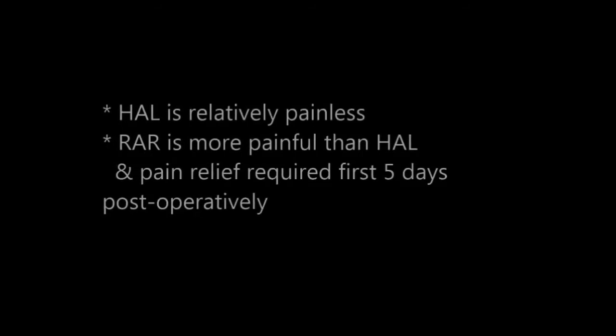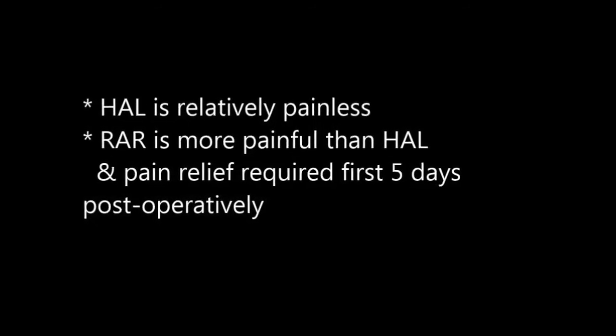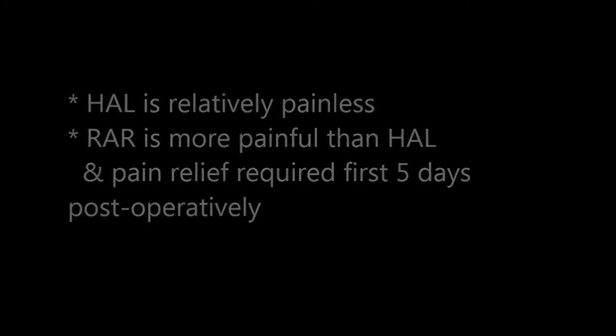Whereas the first part of the HALRA procedure is painless, the second part does result in some discomfort, and simple pain relief is required in the first five days post-operatively.